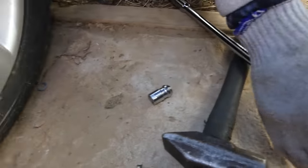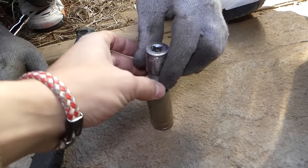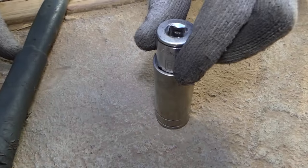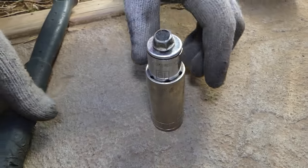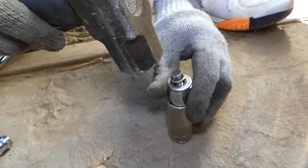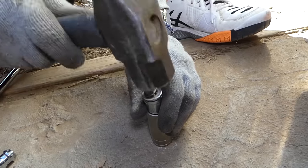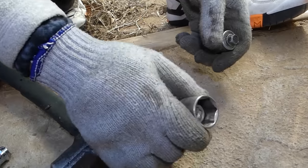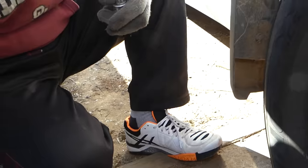To release the lock nut from the socket, you need to get a bigger socket or a vise, put the lock nut in, then get a bolt that fits inside and hammer it in until the lock nut falls off the socket. Right there — you can see it came out.